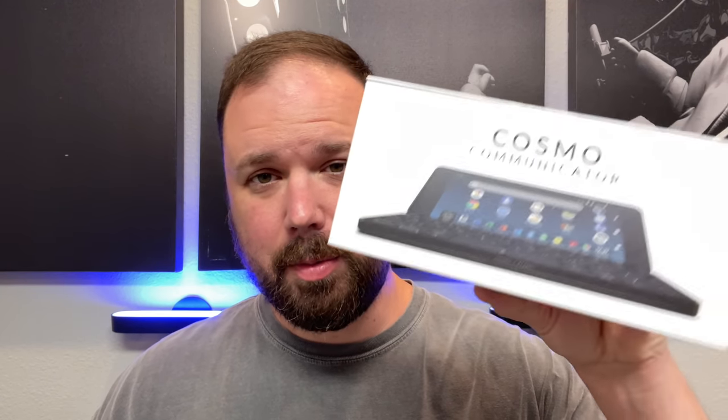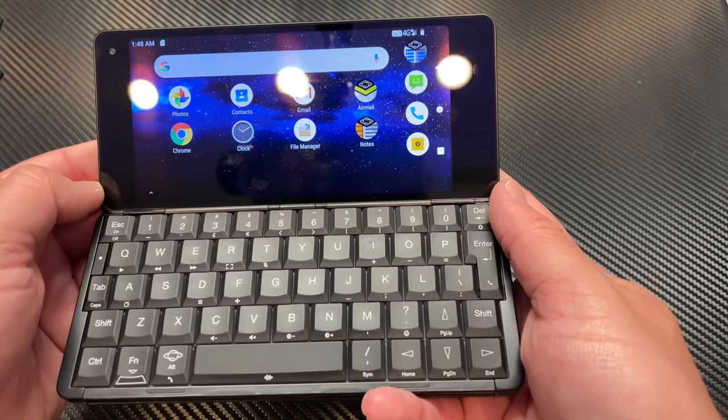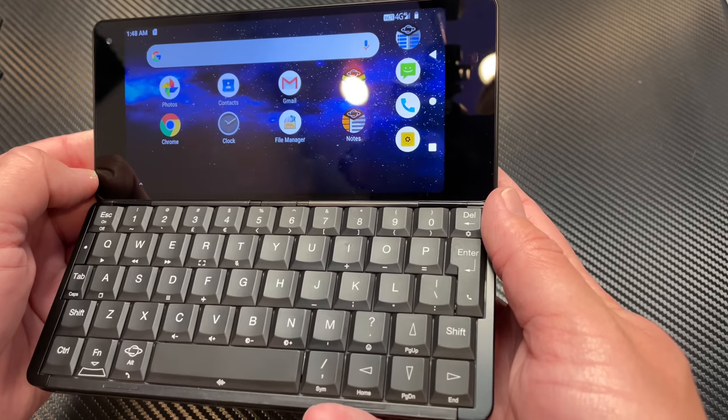Hey everybody, welcome back to Tech Odyssey. So today I'm here with something really different, but it's been highly requested. I've had a lot of people that have asked me about this phone, if we can even call it a phone. It's a really interesting device — it's the Cosmo Communicator. I love BlackBerry, so y'all guys know that I like keyboard phones.